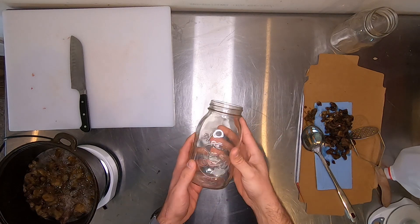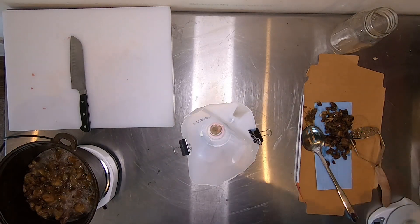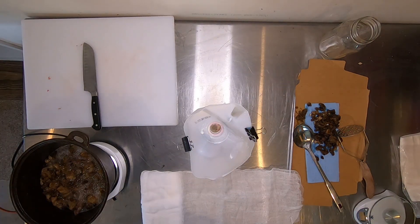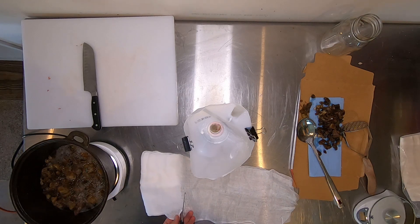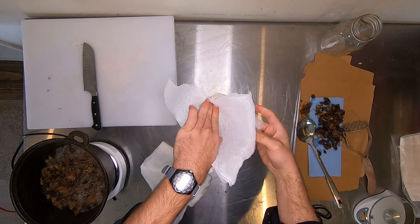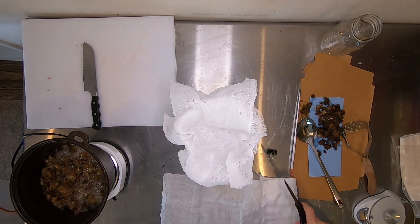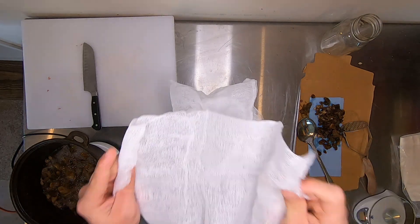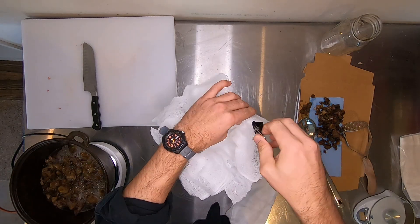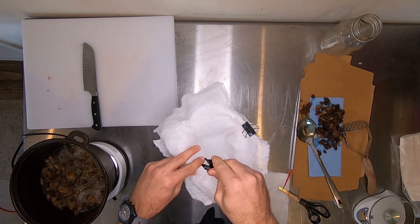Getting close to the end of having the fat rendered out, I'm going to set up my jarring system for moving it over to the jar. I'm going to take that cheesecloth, cut it into strips, make it three layers thick, and then place it over top of the funnel. I secure it with some paper clips just so the cheesecloth doesn't fall in while I'm using this. Use any kind of funnel you like.